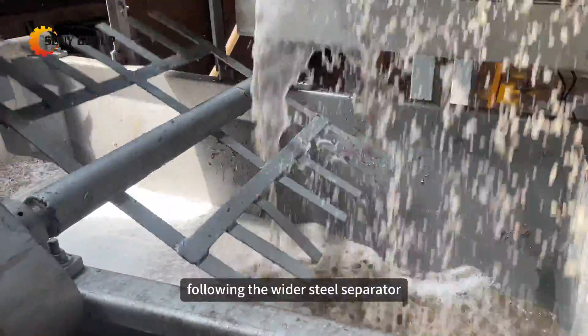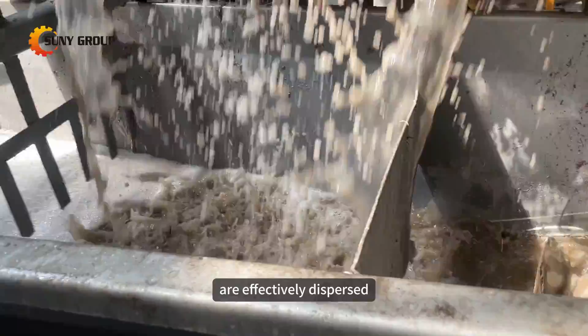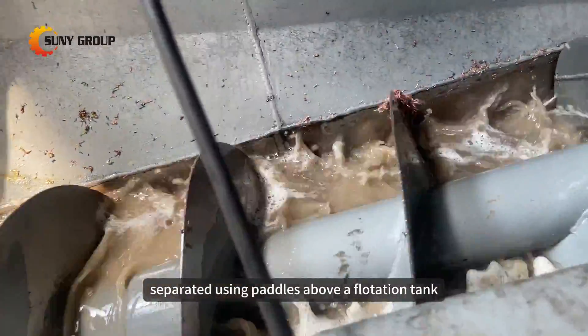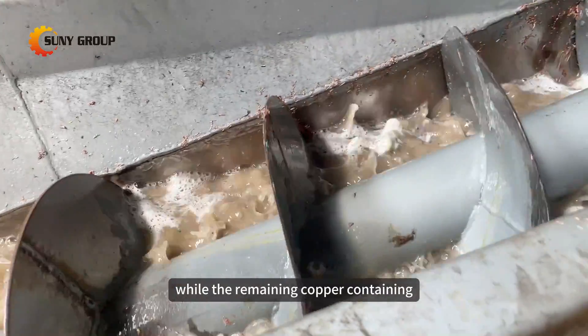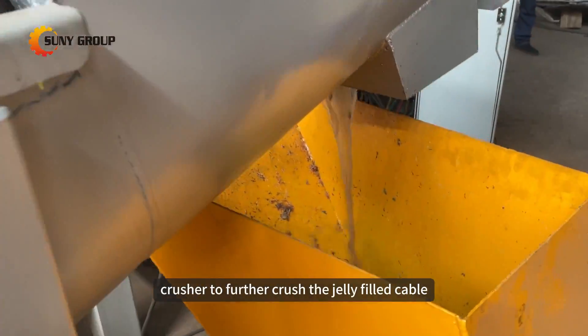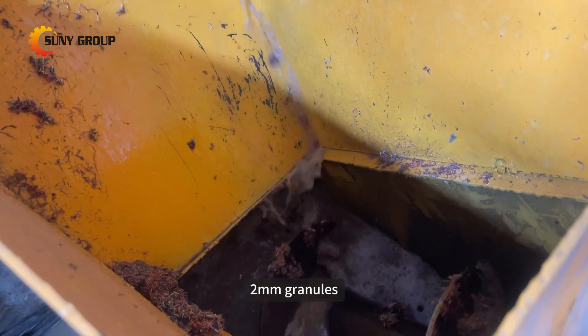Following the wire steel separator, the plastic insulation and copper wire are effectively dispersed. The plastic particles are partially separated using paddles above a flotation tank, while the remaining copper-containing portion is conveyed to a fine knife crusher to further crush the jelly-filled cable segments into approximately 2 millimeter granules.